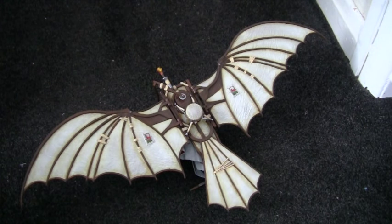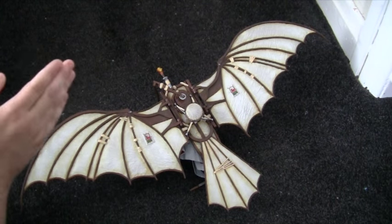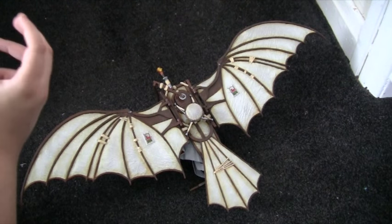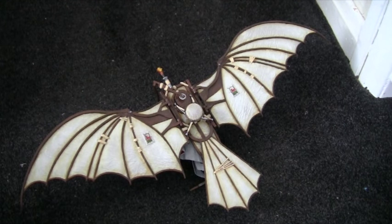I gave it a couple of coats of matte varnish to help protect the paint, because one problem with this is there are quite a lot of straight edges. While you're holding the wooden parts and moving it around, your fingers rub off the brown paint, so you need to protect it with varnish as you go. There were a lot of nooks and crannies to get into as well.